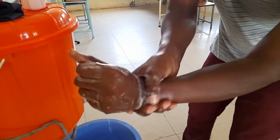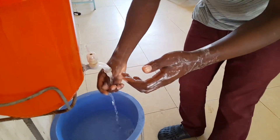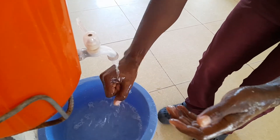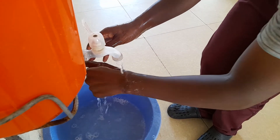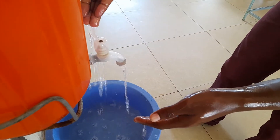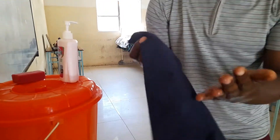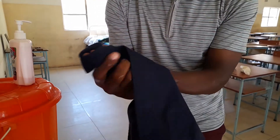Once this is done, you can do here. You are done now, so you can rinse — make sure that you rinse up to your wrist. Once that is done, get water and clean up the handle, then close the tap. Afterwards, dry your hands by patting like that, on this side.